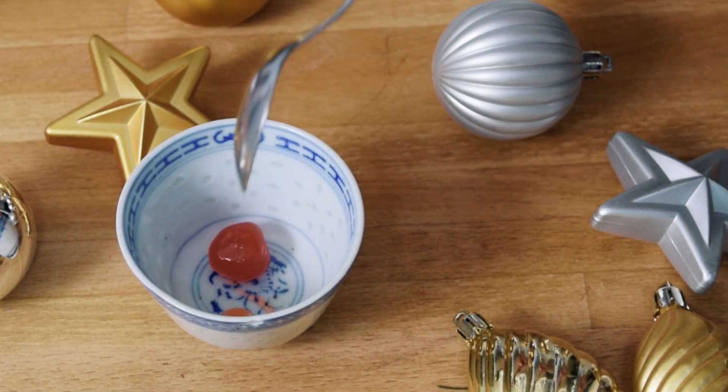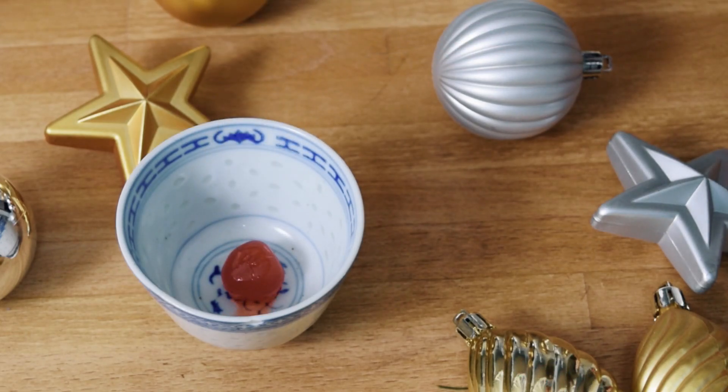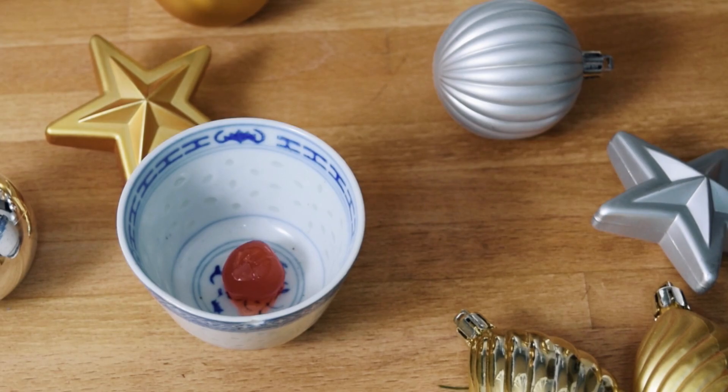At the bottom of the cup, place a cherry, a nut, or a raisin. Originally, this was intended to fill the hole at the bottom of the flower pot and stop the dessert from leaking out, but it also makes for a fun surprise at the bottom.